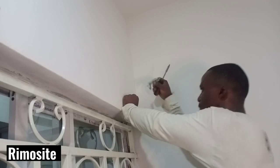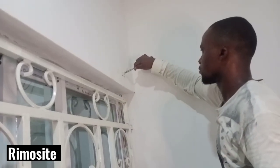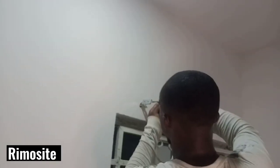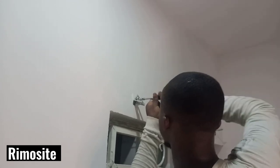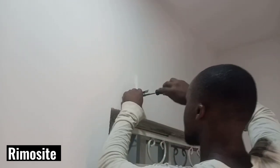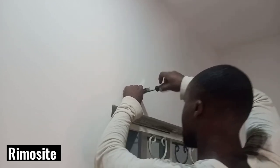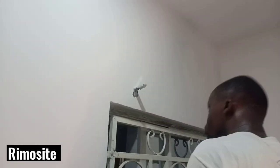This is my installer tightening the screws in the brackets so that it's strong enough to carry the weight of the blinds. You can see him doing it over and over again because this wall was quite challenging. He's tightening the brackets and doing a really good job.